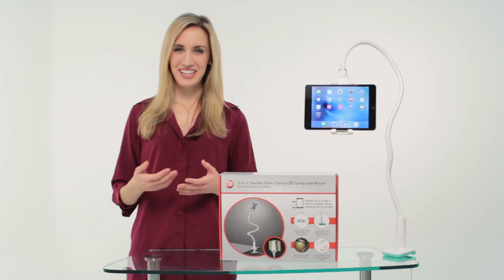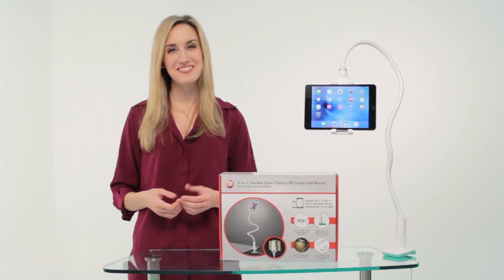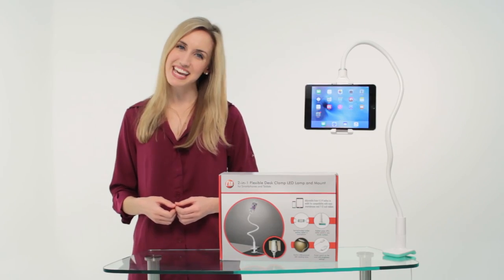So, whether you're relaxing with a movie in bed or just in need of a flexible nightlight, enjoy the possibilities with CTA Digital's 2-in-1 flexible desk clamp LED lamp and mount.